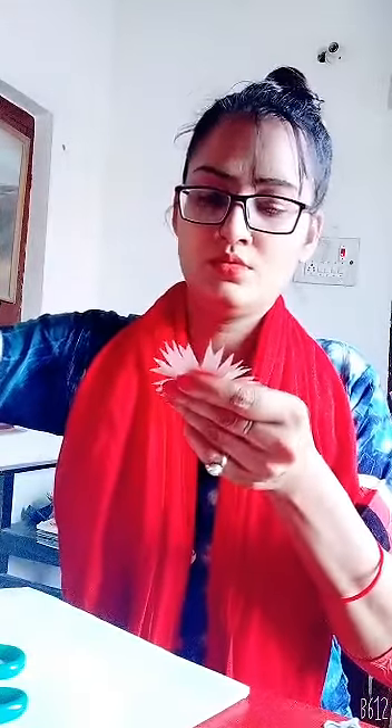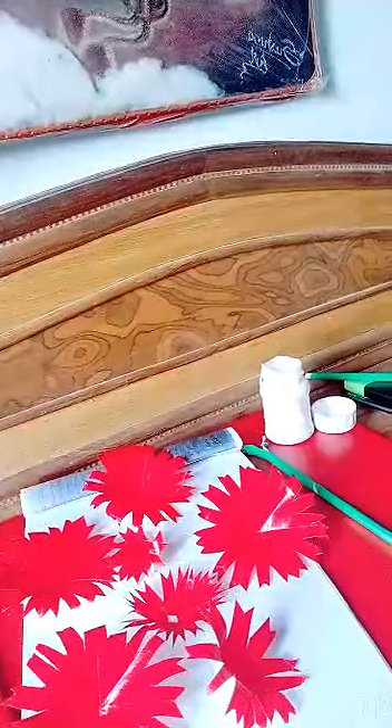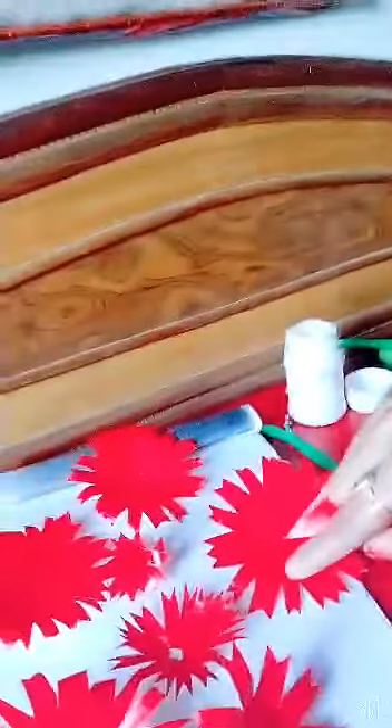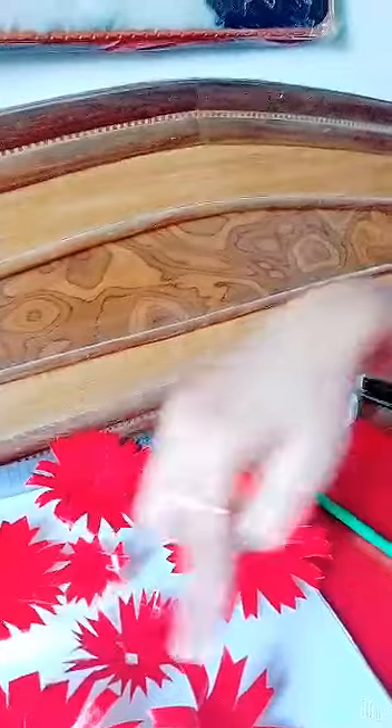Now I am going to apply the glue here — look at this — and paste it together. With this, I am going to make petals: 1, 2, 3, 4, 5, 6, and 7 pieces. Okay.